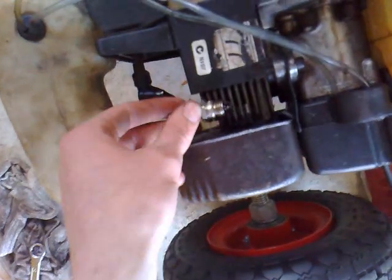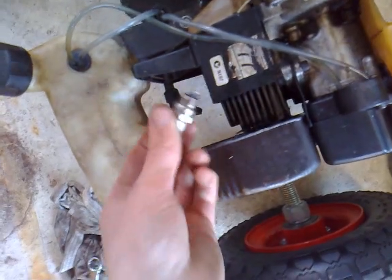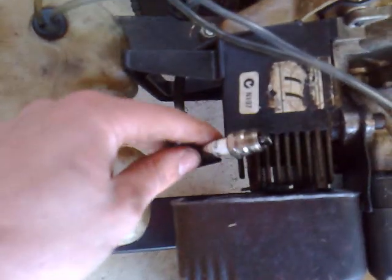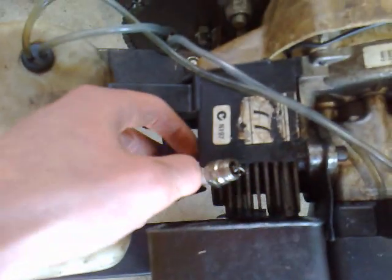Lay it on the head so it's earthed, make sure your kill switch is off, and then we'll crank it over and make sure it sparks. Make sure it's earthed and your kill switch is off. I want to get a nice camera angle so you guys can see it — hopefully you can see the nice blue spark.